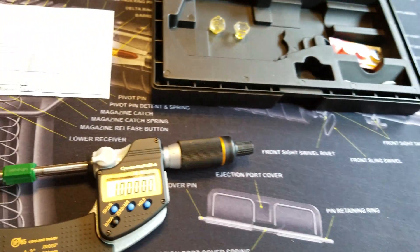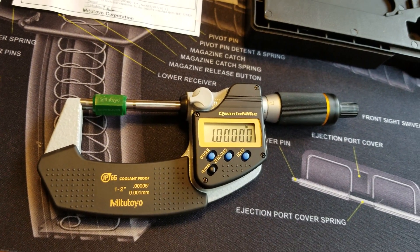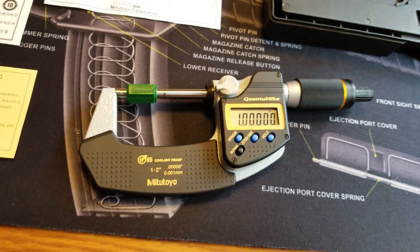This video is mainly for the people who are less educated on the matter of how these micrometers work and what they're capable of doing.